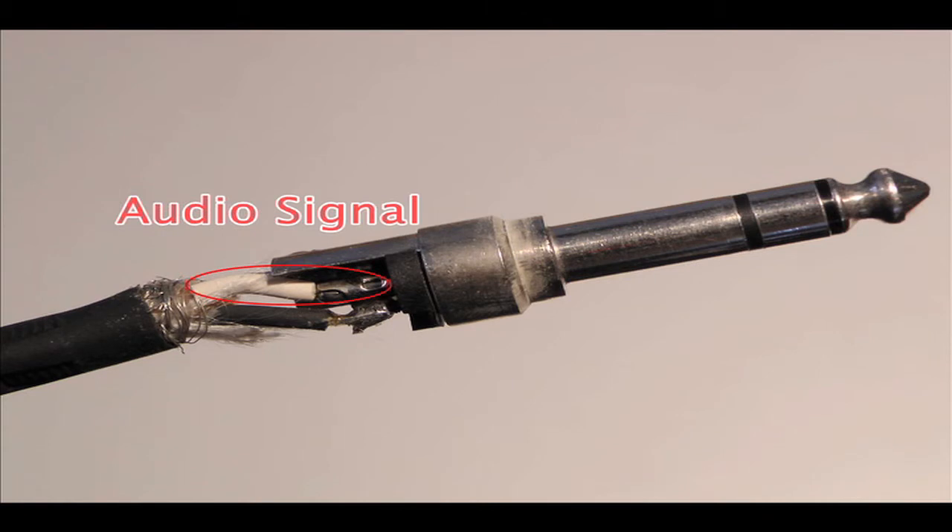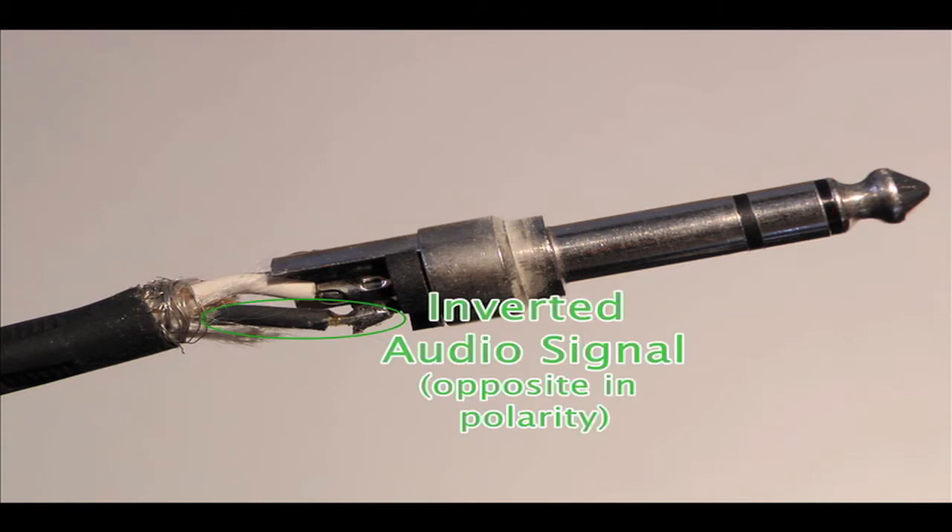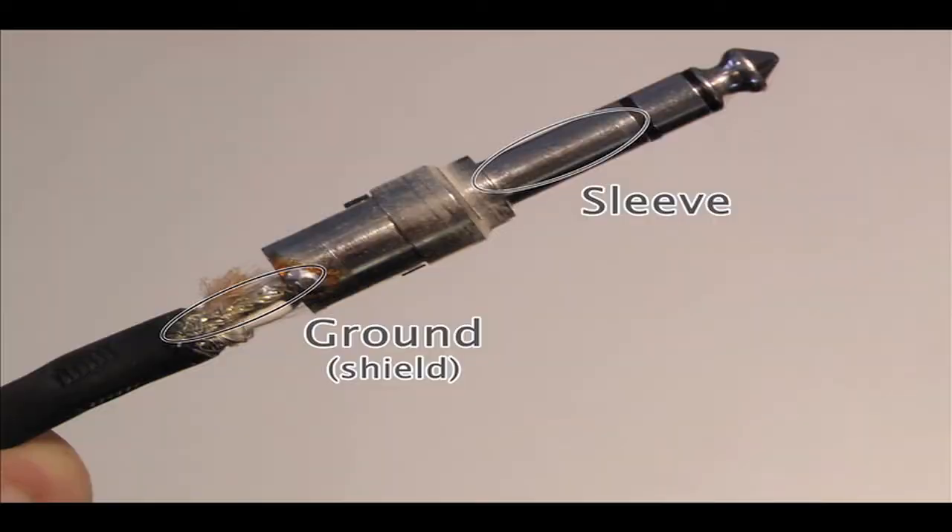The first wire connects to the tip and carries the actual audio signal. The second wire, which connects to the ring, carries a second signal identical to the tip, yet opposite in polarity. And the third wire is a ground or shield wire that's usually wrapped around the signal wires and serves to block out any interference picked up while the signal is traveling down the cable to the receiver.